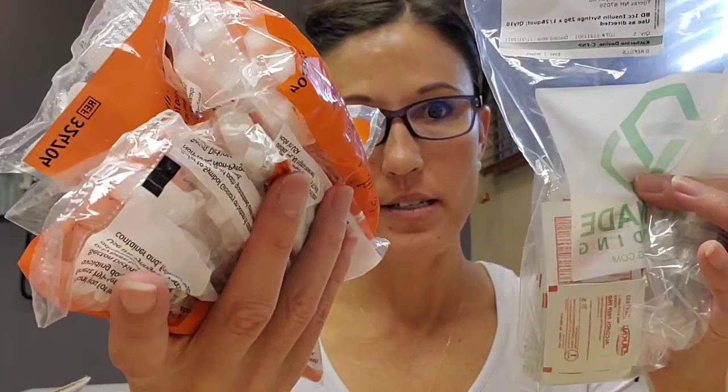When you get your product it's all going to be in a bag, including the product itself. You want to take the prescription bottle, open it, and get your vial out. The instructions are actually on the prescription bottle — the vial itself doesn't have the instructions on it — so do not throw away your prescription bottle.